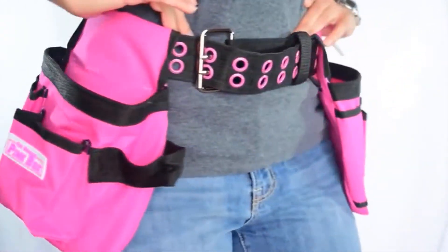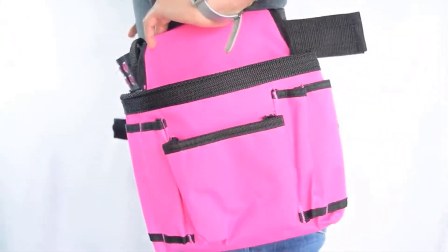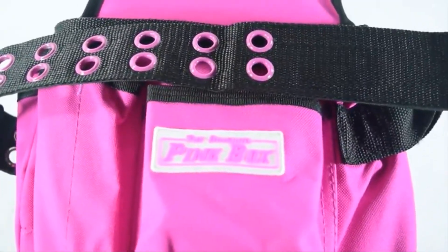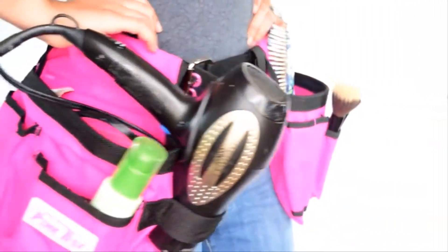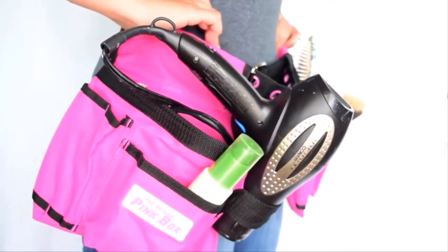It fits a 25-inch to a 48-inch waist and has all the pockets you'll ever need to carry your tools with you. This belt is great for more than just holding your tools — it's also perfect for holding hair and beauty products such as a hair dryer and brushes.